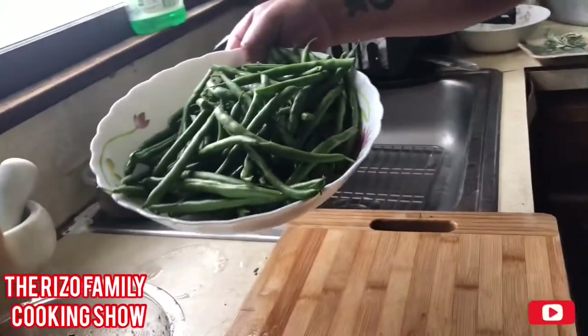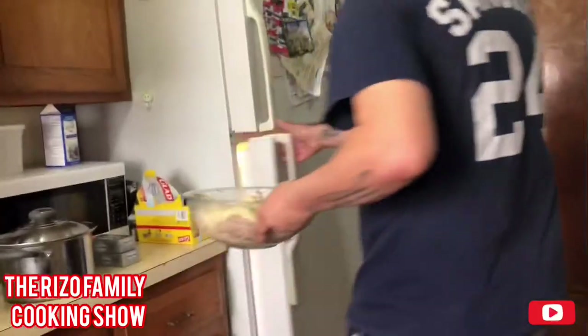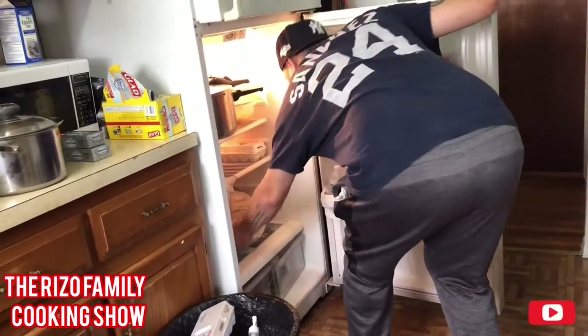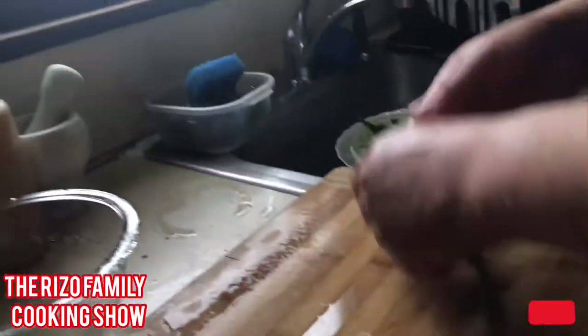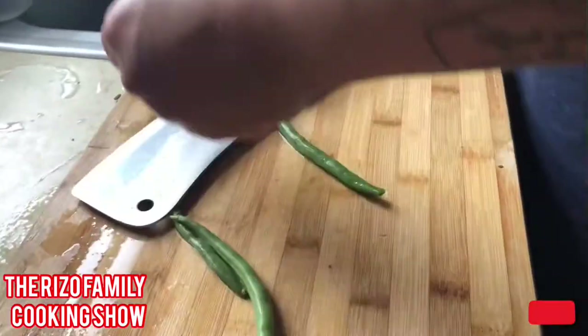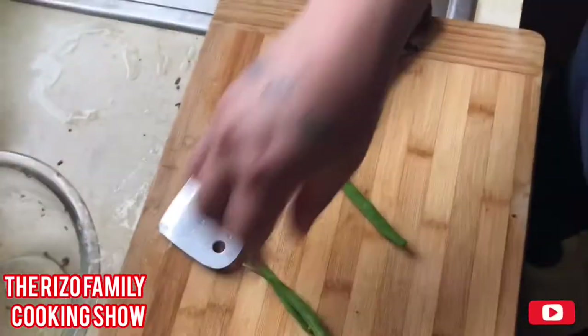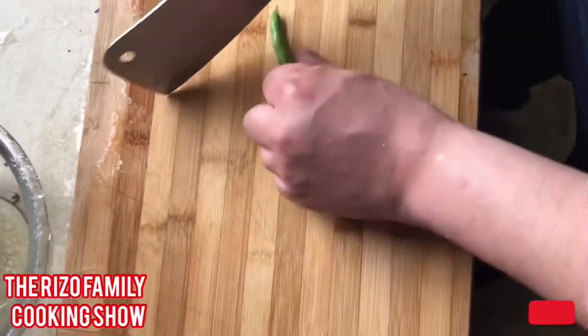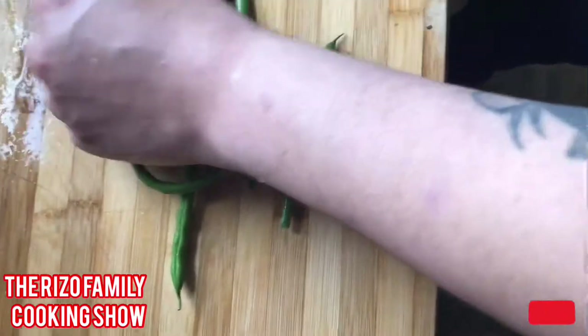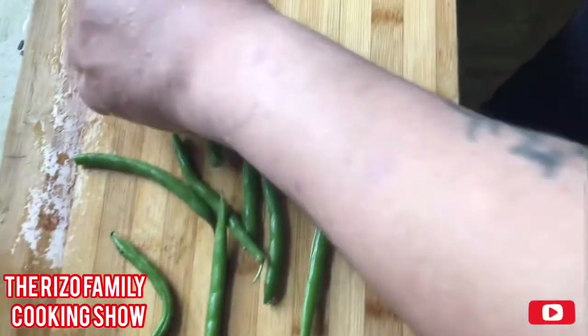Let's start preparing these green beans. Got a whole bowl full of green beans here. Let the chicken marinate in the refrigerator for at least 10 minutes while the oven is preheating. Let me cut these green beans and I'll get back at you in a minute.